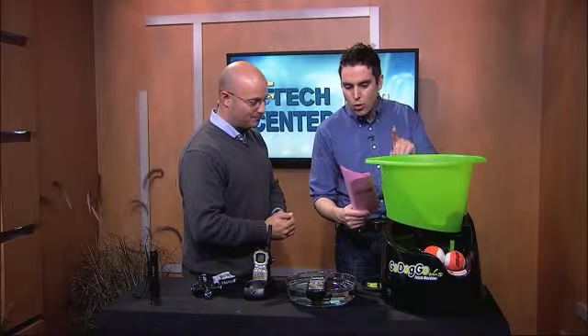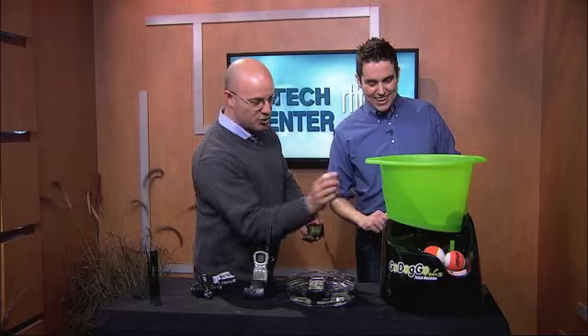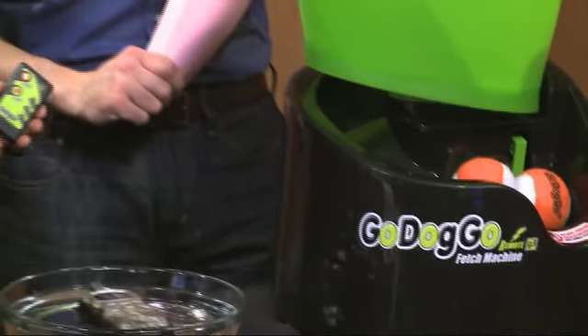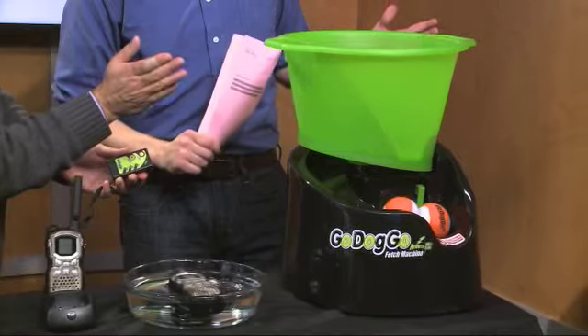Last but not least here, the Go Dog Go, the ball launcher for dogs. This is great. You're thinking, what do I need this for? I can just throw the ball. You drop a couple of tennis balls in here — it works on a bunch of batteries, or you can plug this in. It comes with a remote control while you're sitting on the back of your deck. Drop a bunch of the tennis balls in there and push the button.